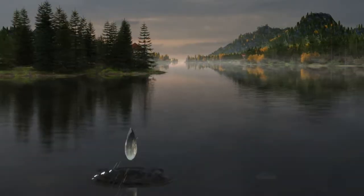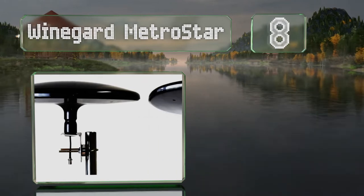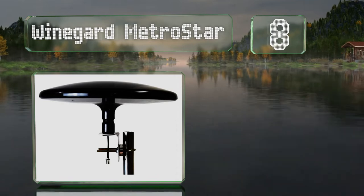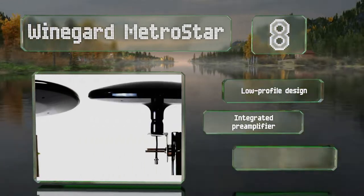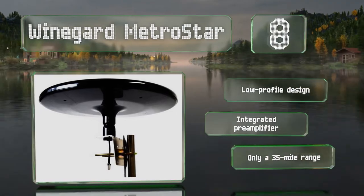At number 8. Thanks to its circular shape, the Weingart Metro Star can pick up over-the-air broadcasts from multiple stations without needing to be aimed. It's covered with a protective coating to ensure it isn't damaged by the elements, like rain and sun. It's a low-profile design with an integrated preamp. However, its range is only 35 miles.